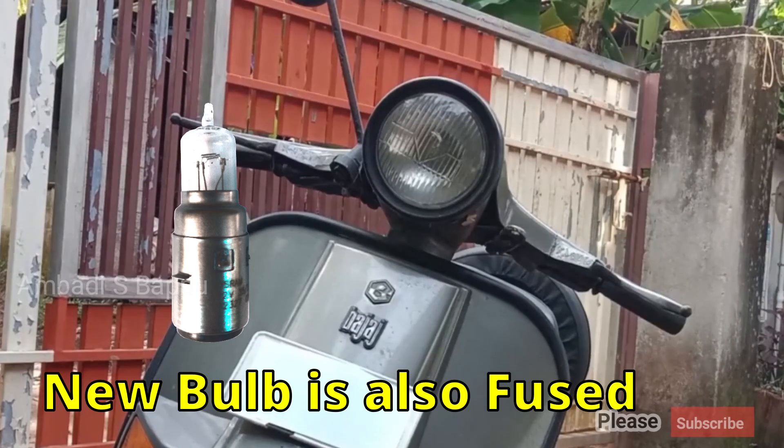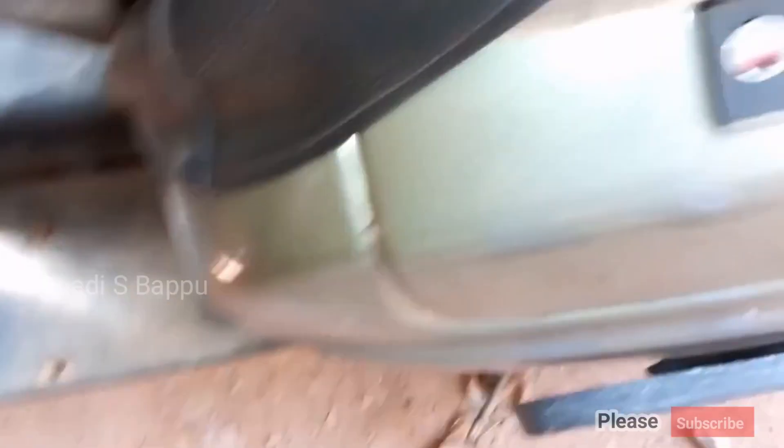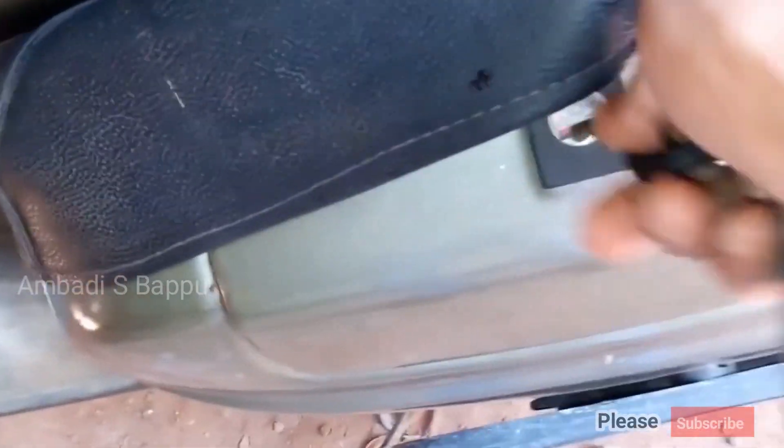The bulb is again fused even if it is a new bulb. If this problem occurs, just check the regulator unit of the scooter. The regulator unit is situated in the left-hand storage area of the scooter.